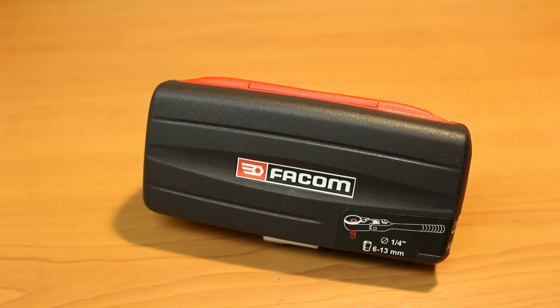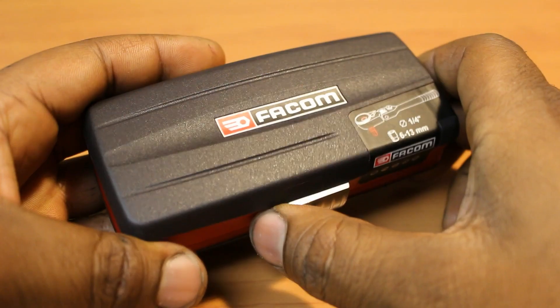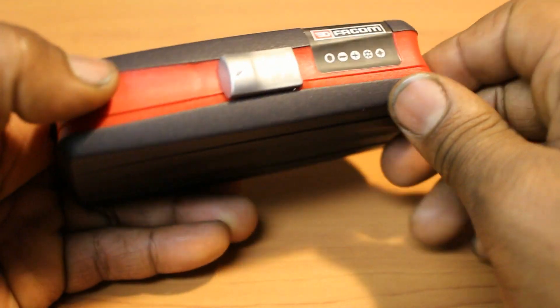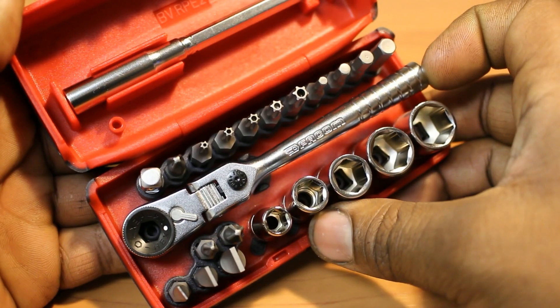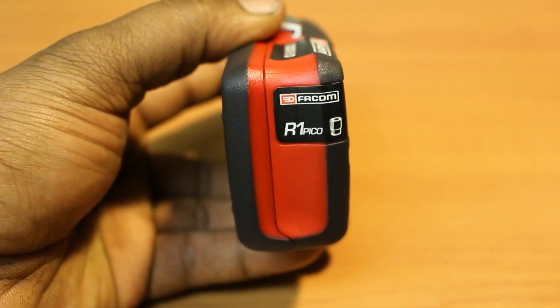Facom — the French-based manufacturer under the ownership of Stanley Black and Decker, who also formerly owned SK Tools. Once you get past the surprisingly well-made plastic case, you're met with the most functional bit ratchet I've yet to lay my eyes on, dubbed the R1 Pico.